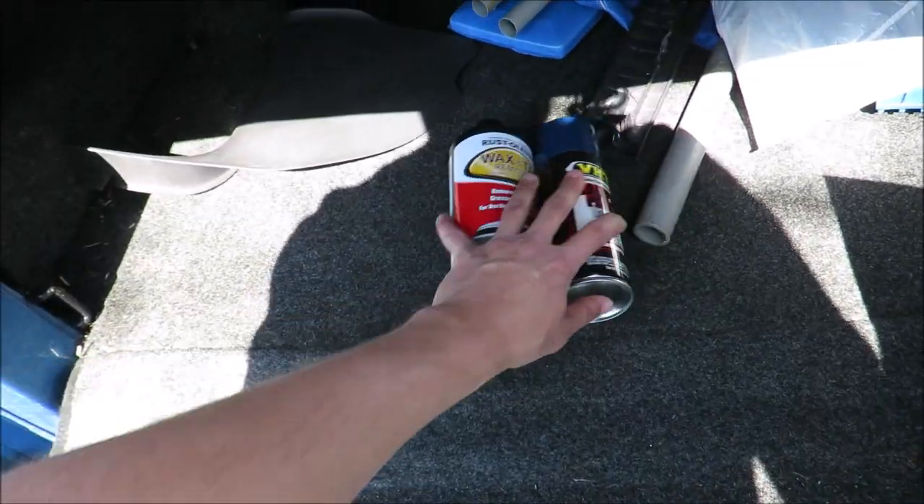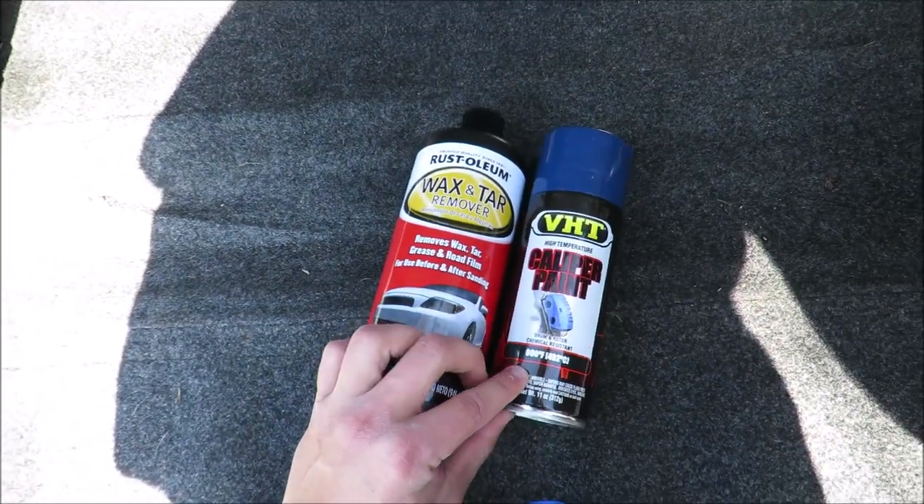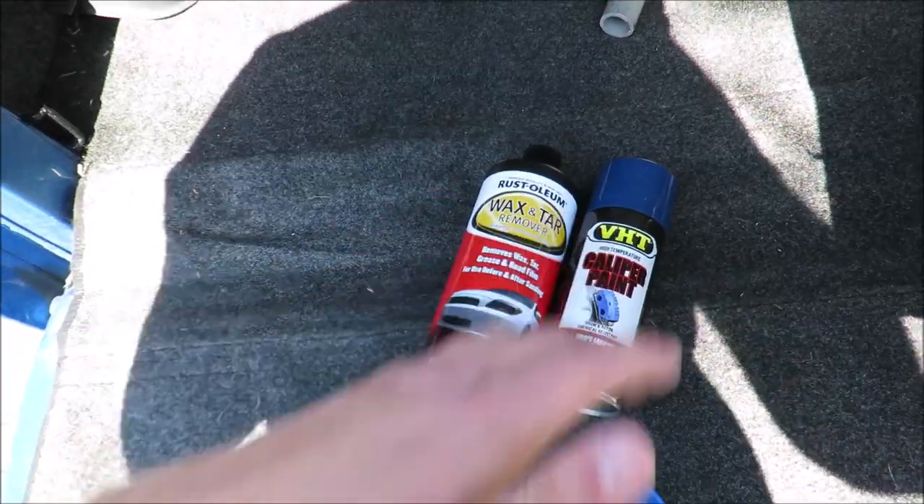Right now I think I just have the normal steel ones on the front, so this should be a nice little upgrade. Going to stop the talking, jack up the front end of the truck, get the wheel off, and we'll start replacing these brakes. Also forgot to mention — I picked up some wax and grease remover and some blue caliper paint, because while I have the brakes off I might as well shoot them with some paint to make them look nice.